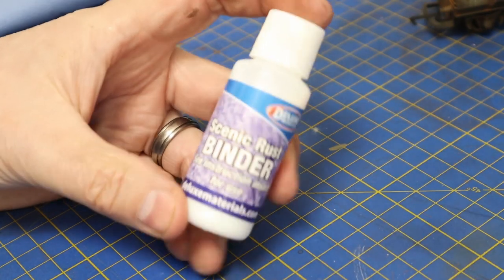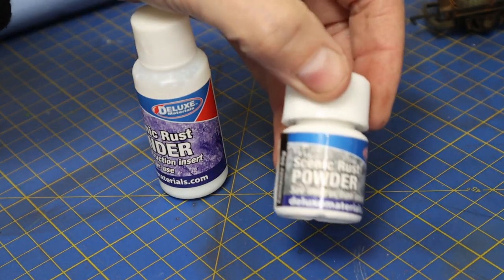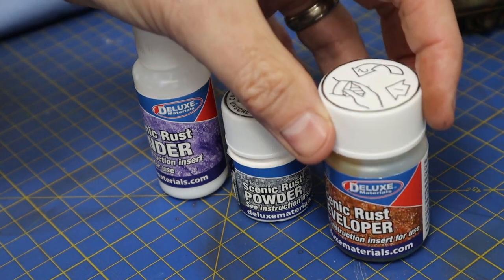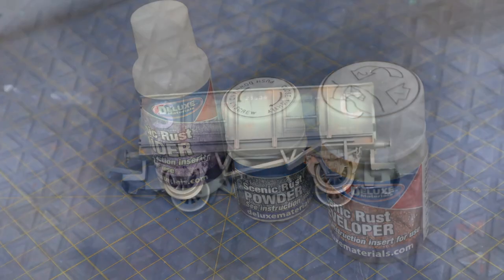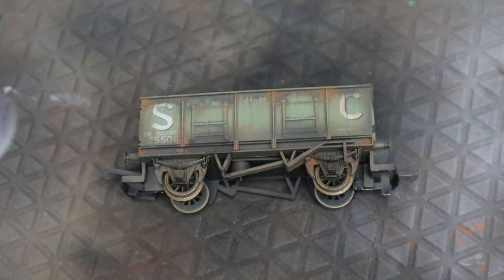You can paint this onto anything. There are three basic elements in the kit: the Scenic Rust binder, the Scenic Rust powder — which is essentially ground/powdered steel — and the developer, which is the chemical that activates everything and makes it go rusty.